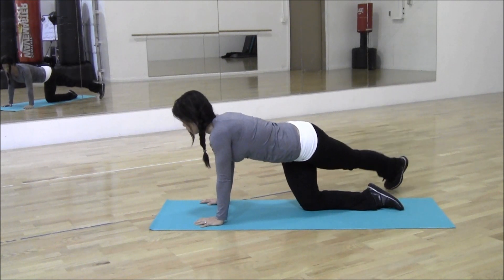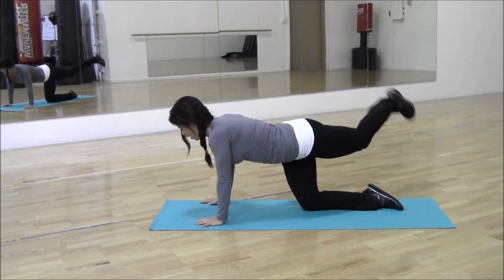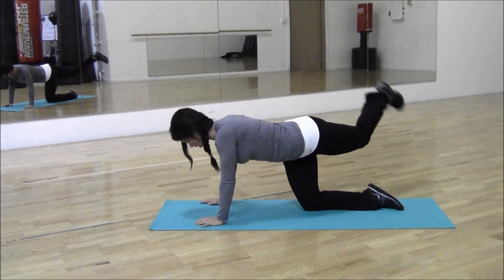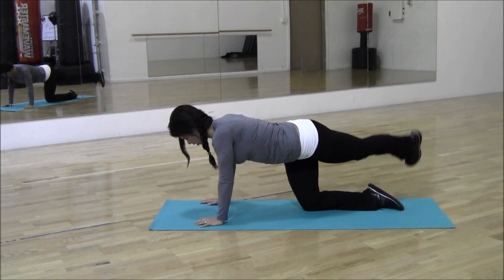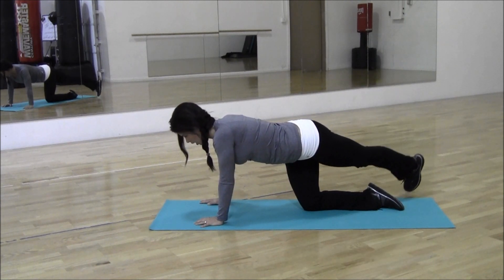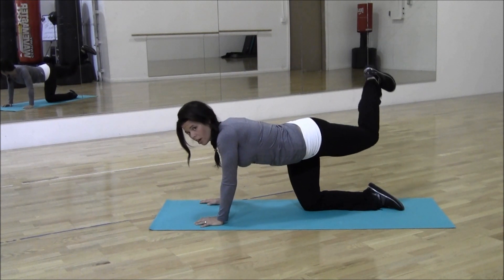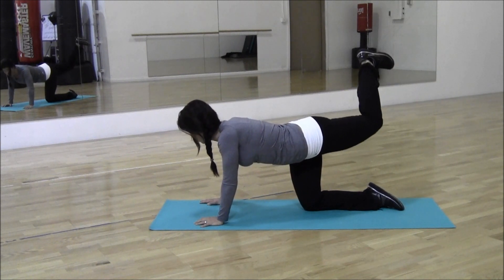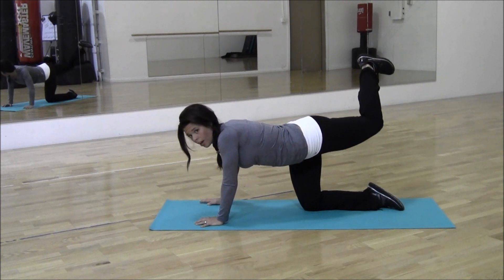Counting 1 through 15. Now hold it here for your last one — that was 15. So you're keeping your leg turned out at that angle and hold it up. Heel to the ceiling, counting down from 15 to 1.